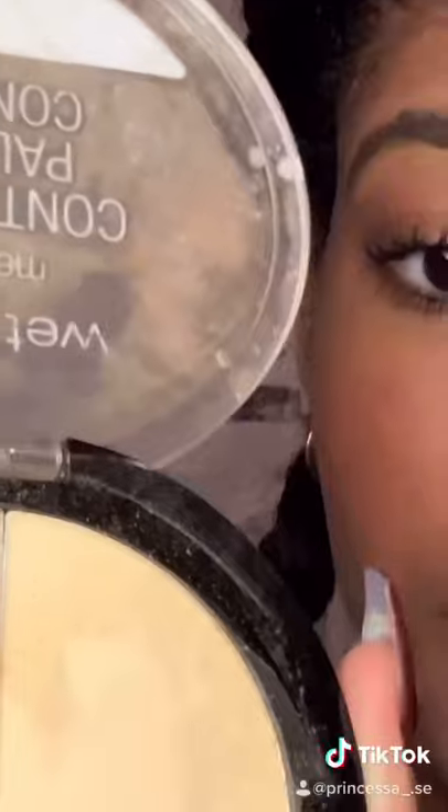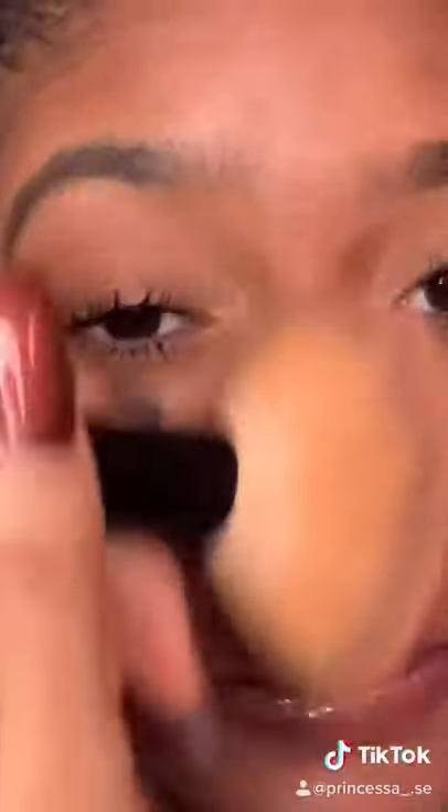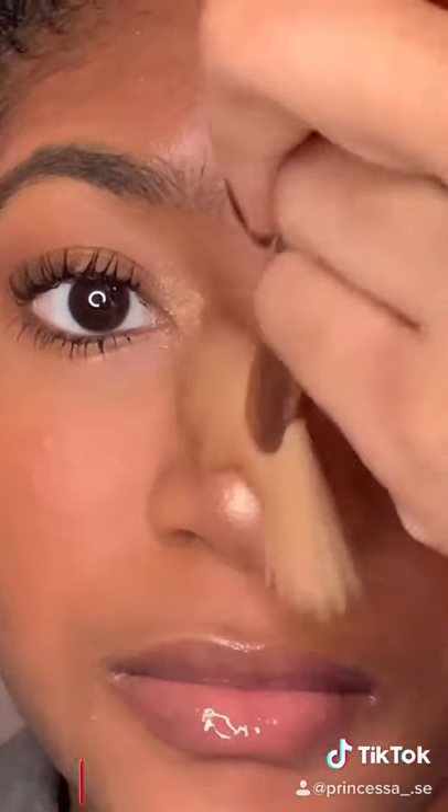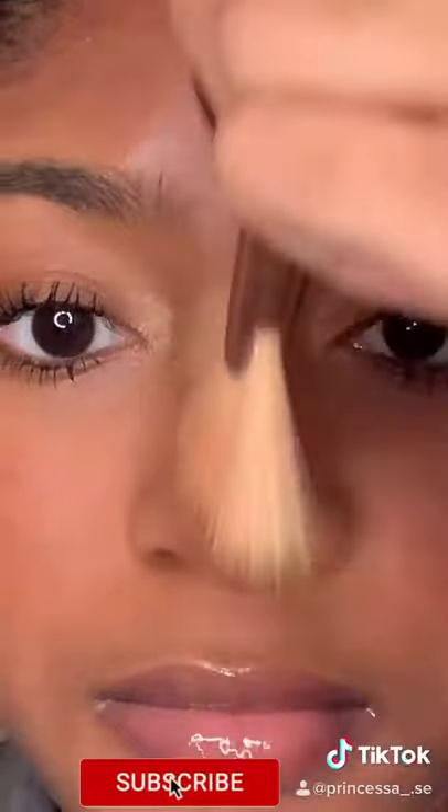And then after that, I'm going to go back in with that contouring palette and use the lighter shade to really just highlight that area. Now I'm wiping off my baking powder and putting on some blush on the tip of my nose, and some highlighter on the tip as well, and some more highlighter to go down on my brush.